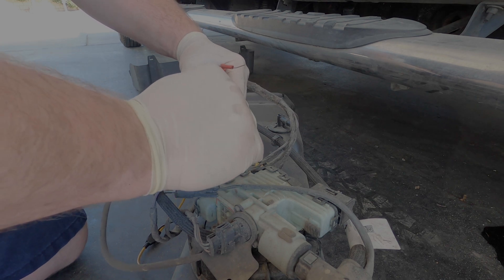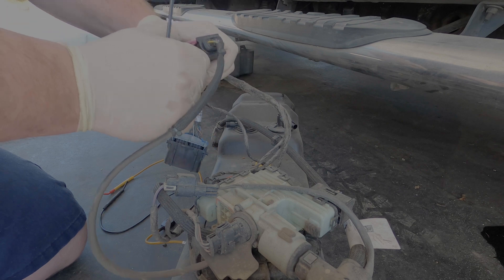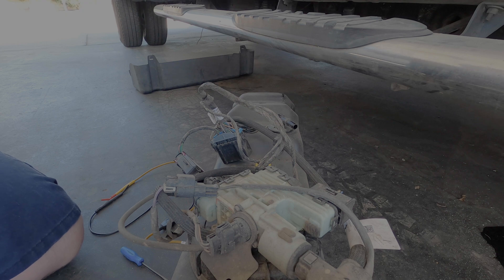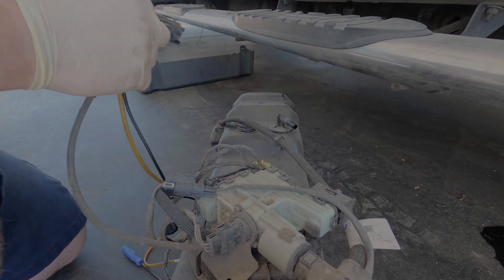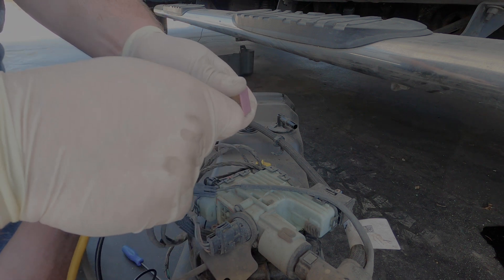We're going to pop this clip out. This one goes to the reservoir — it has the heater, the level sensors, and the temperature sensor in there too. There's some dirt in there. According to the wiring diagram, the black and the white wire — pin two and pin three of this connector — is our temperature sensor. So it's going to be pin two and three, which are these two right here. We're going to go right to the back and see where our resistance is.